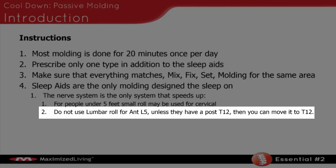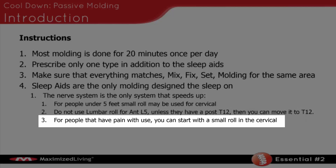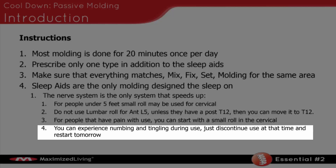Don't use a lumbar roll for anterior L5 — we don't want to creep that anterior L5 any more anterior. Unless they have a posterior T12, then you can move it up to T12 to correct that area very slightly. For people who have pain, you can start with a small roll in the cervical area and graduate to the large roll. You can experience some numbing and tingling during new use. If you do, you can discontinue use for that session and restart again the next day.